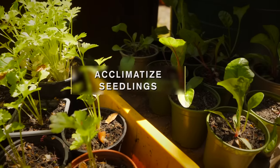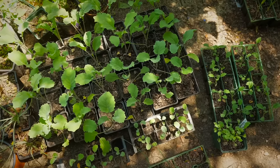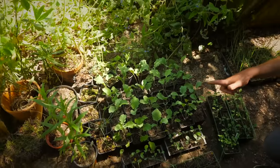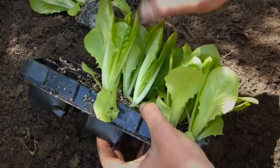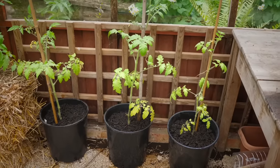Seedlings of more tender crops will need to be acclimatized to the outdoors before they're planted, in a process known as hardening off. To begin with, place them outside for about an hour each day, then gradually increase the period of time they're outside over the course of a week or more. Cool season crops like lettuce will need little of this hardening off, but warm season crops like tomatoes will.